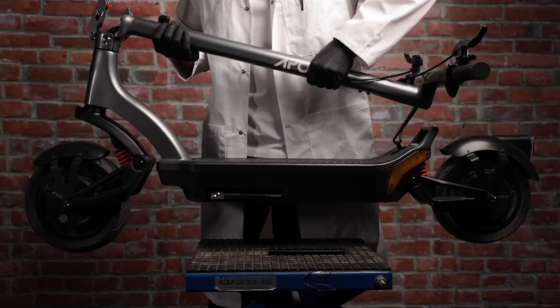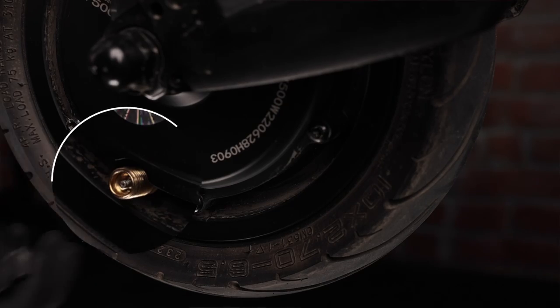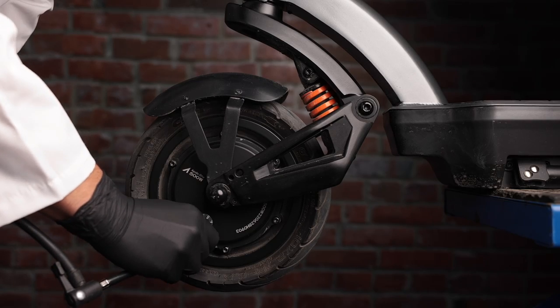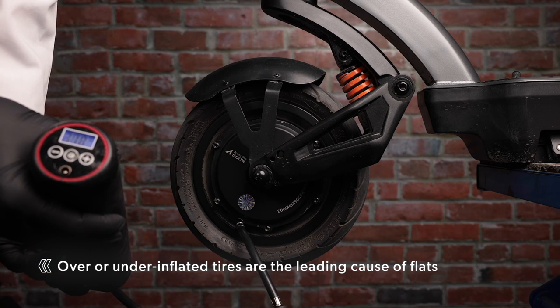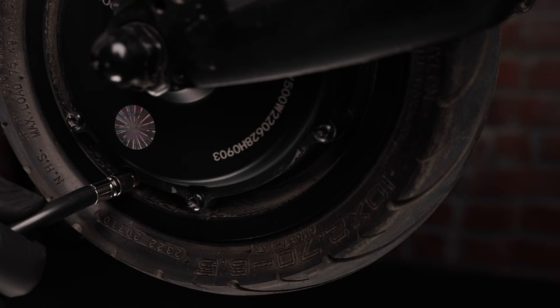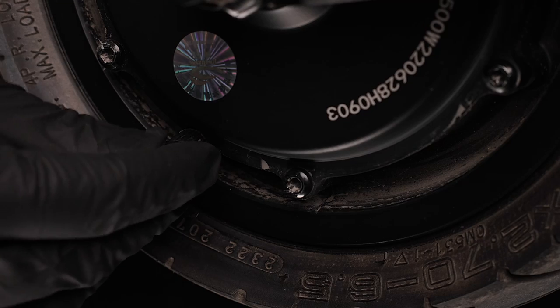To get started, simply place your scooter on a bench, chair, or box, making sure the wheels and valves are easily accessible. Then locate the air valve, remove the safety cap, and screw the pump onto the valve. Next, pump the inner tube or tire up. What I like to do is pump it to about 5 PSI over so that we don't end up below the mark when removing the pump. If you do end up over-inflating your tires or tubes, you can simply push on the release valve in the center to remove air. Then screw the safety cap back on and repeat the process on the other wheel.